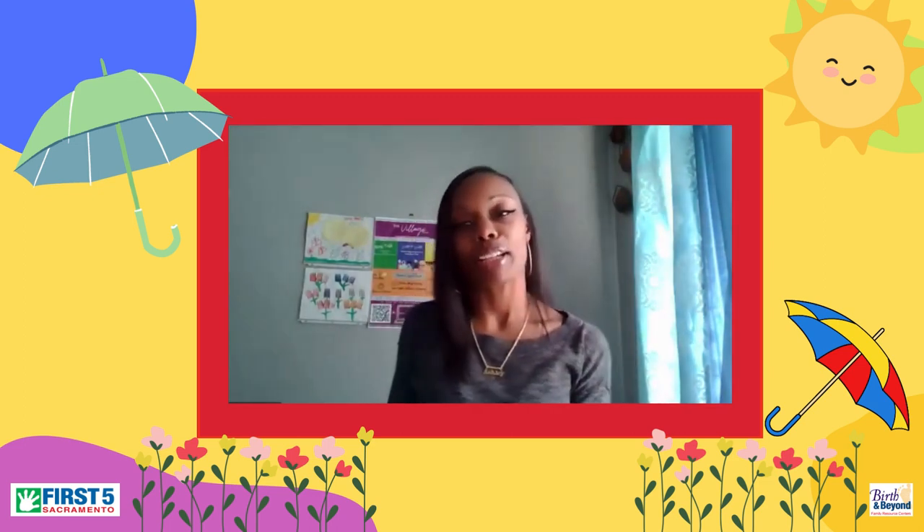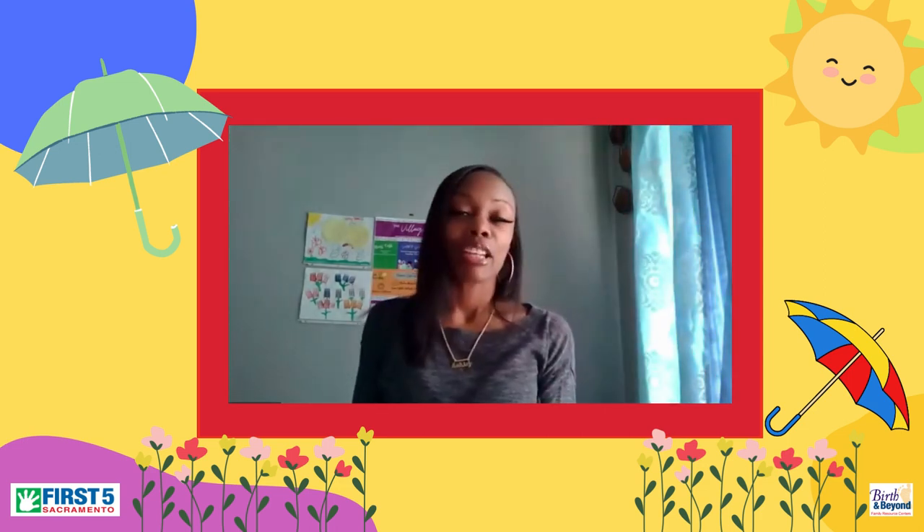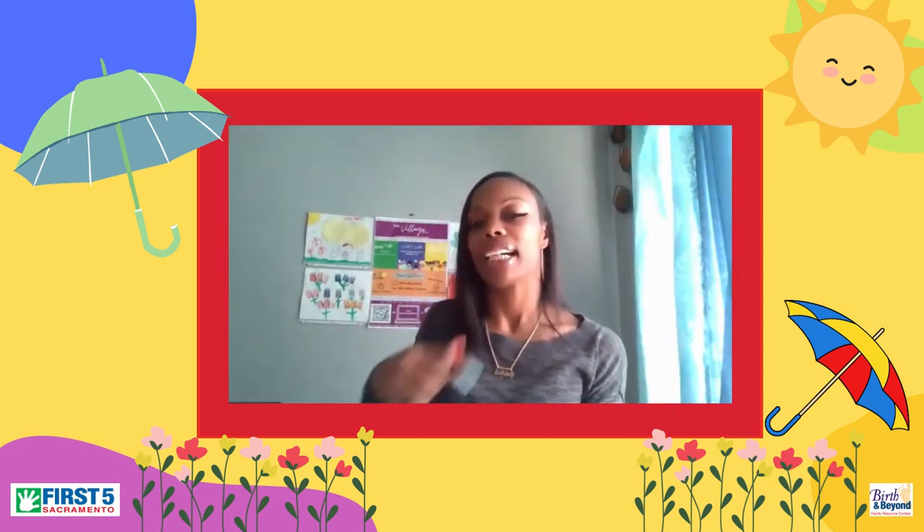Hello, good morning everyone, and welcome to Colorful Connections. Today we will be creating an April Showers umbrella.